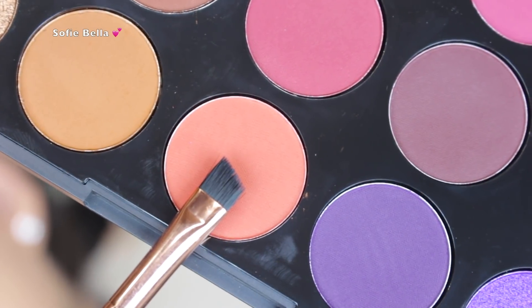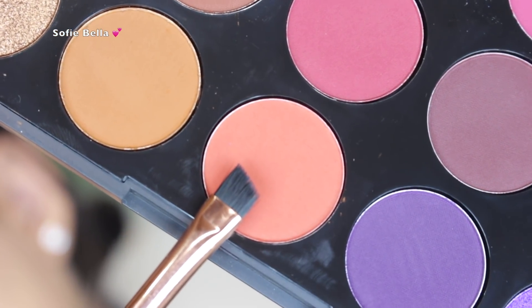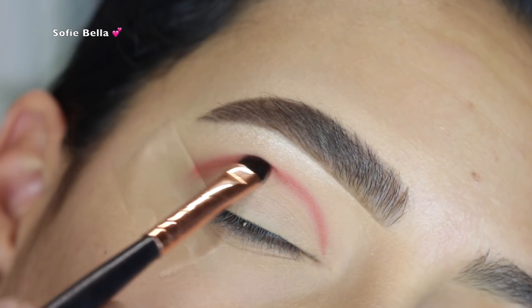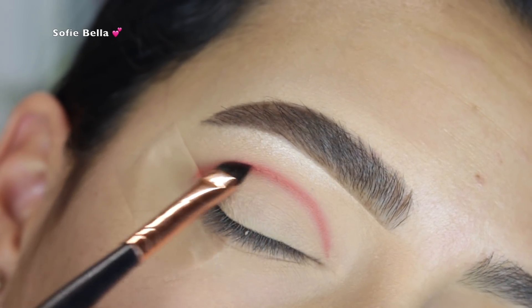Next, I took the shade Heat, which is this really beautiful terracotta orange shade. I just put that in my crease going in back and forth motions. I did use a defined angled brush and I created a line above where my actual crease is.